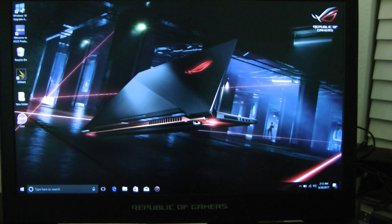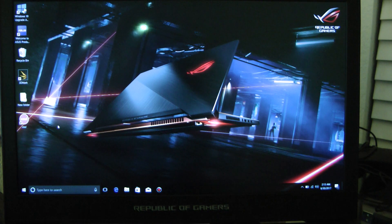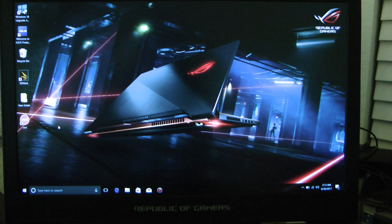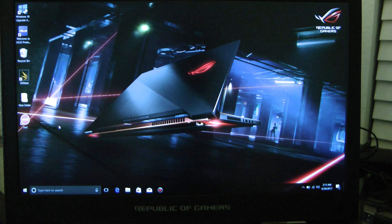Okay guys, thanks for tuning in. Today I have the ASUS Republic of Gamers 501 Zephyrus. This has the GTX 1070 in it, 16 gigabytes of RAM, a PCIe NVMe SSD drive, M.2 drive. This is the one everybody talks about with the fancy keyboard and the whole scenario here.